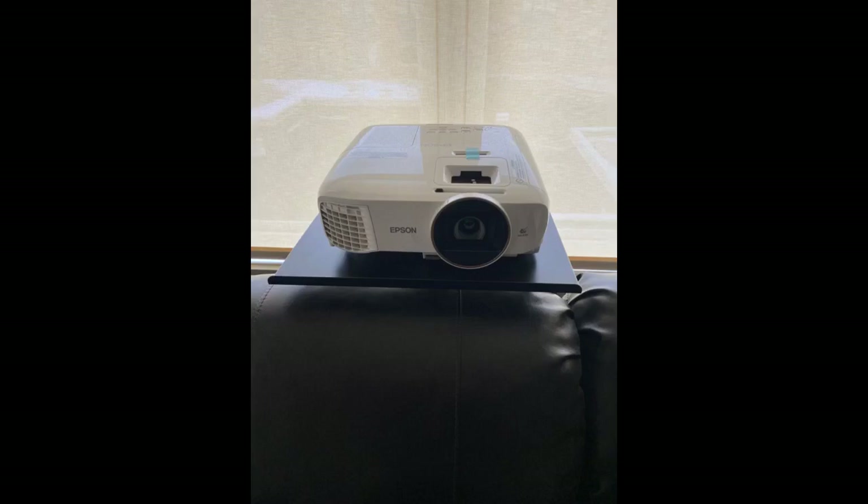Needed something rugged for use outdoors when we bring the projector out to watch movies against the house. It's been left outside all year for the last five years. It's not as pretty as day one, obviously, but it survived and still works just fine.